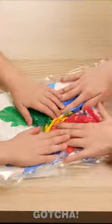Hey kids, come here, look what I've made! You can now draw with your little fingers! The kids are loving it!